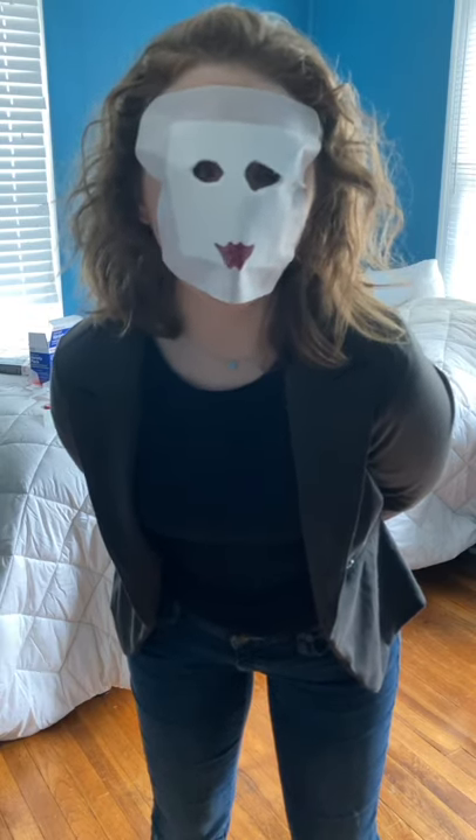Alright, well this concludes our band-aid try-on haul video. I hope you enjoyed. Please like, subscribe, follow, and share.